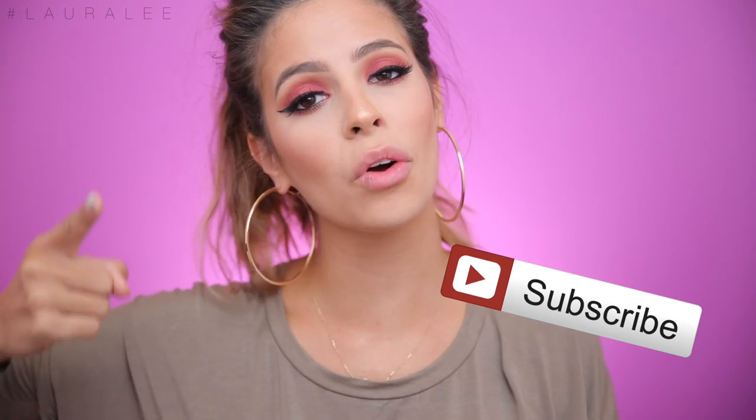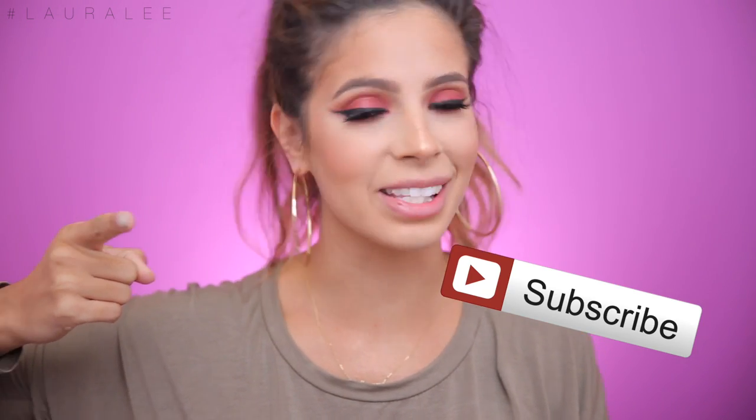Be sure to subscribe to my channel for more weird stuff that I might find on the internet and show you and test it out. Does it work? We don't know — we'll find out together. Let's jump right into the video and get started.